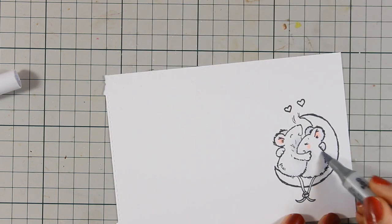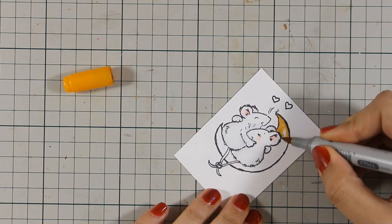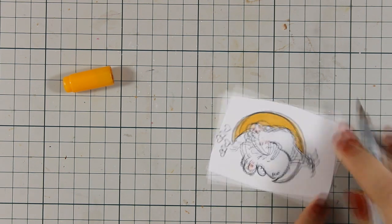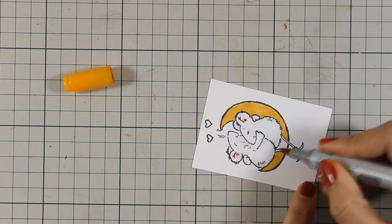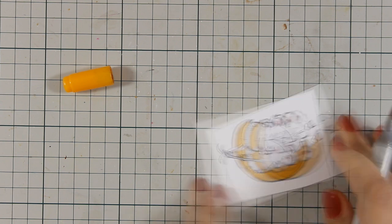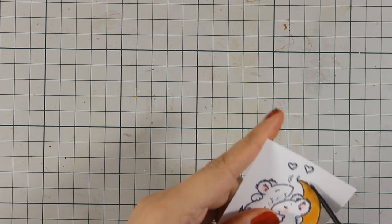Once I'm happy with the coloring of my critters, I am going to go ahead and color the moon. For the moon I am using my Copic marker and I'm not going to do any shading at all, because I plan to add some stickles on top. All I'm doing at the moment is just covering the whole area of the moon and applying a base color. Once I apply stickles on top, it's going to pick up the color from the background — I will be using rock candy, which is actually transparent.